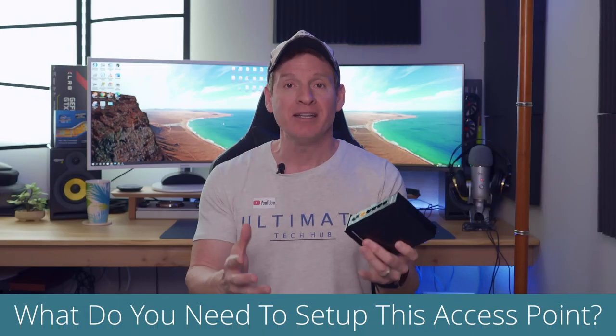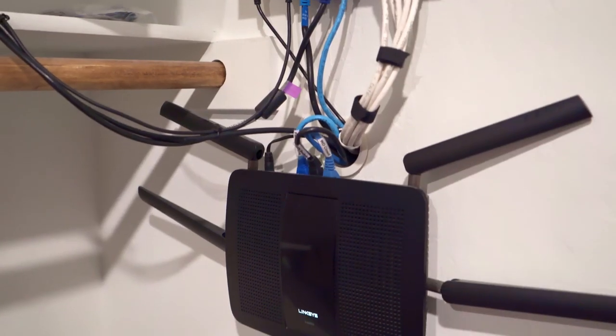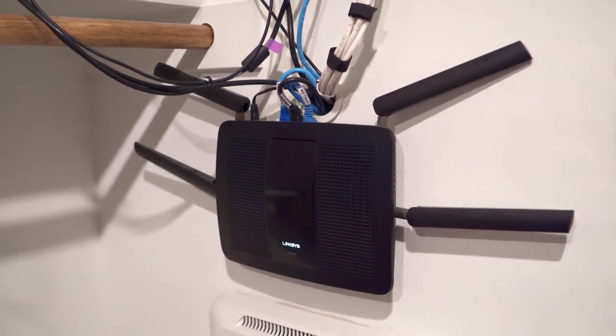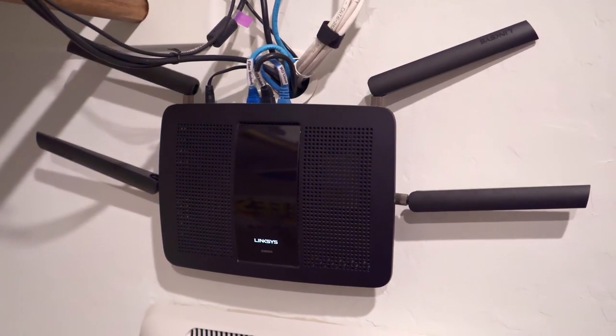So first things first, what do you need to set this up as an access point? Well, the first thing you're going to need is a wireless router in your network — a primary router, one that you're already using. And the good news is the primary router we're going to connect this to requires no configuration.